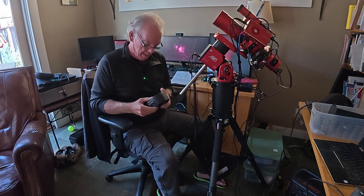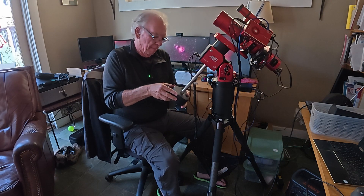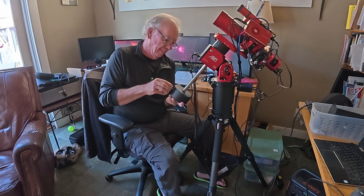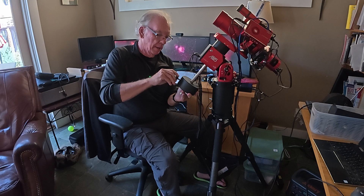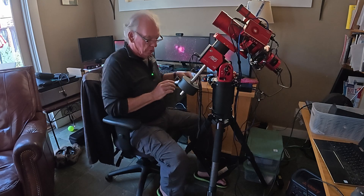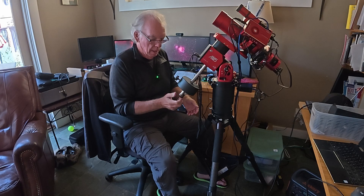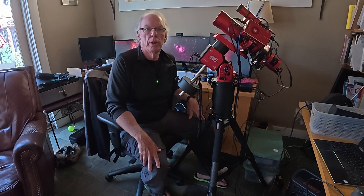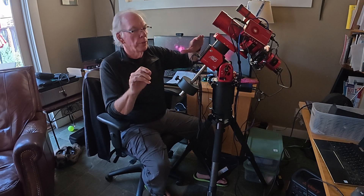I found a posting on Cloudy Nights and said, okay, let me go ahead and give it a shot. So let's put this on here. Where I set this counterweight on the bar, I don't know yet — it'll be some trial and error. Then I put the locking bolt back on. This is going to be the configuration when I run the EdgeHD8.